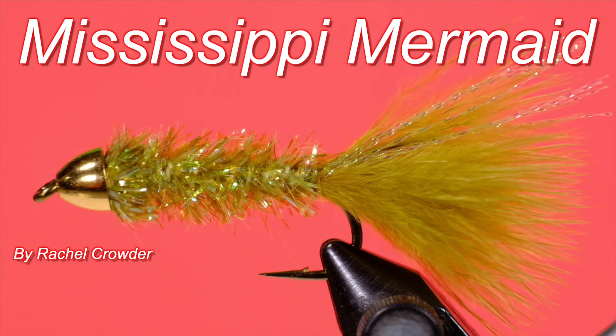Hi, Peter Charles here of Hooked for Life Fly Fishing, and today we're going to do another Canadian pattern. It's called the Mississippi Mermaid by Rachel Crowder — it's a woolly bugger derivative. Simple patterns like this are great when fishing in areas where we expect to lose a lot of flies, especially urban fishing when you never know what's on the bottom. It doesn't pay to put tons of effort into a fly you could lose on the first cast, and these simple patterns are often extremely effective. It doesn't have to be complicated to catch fish.